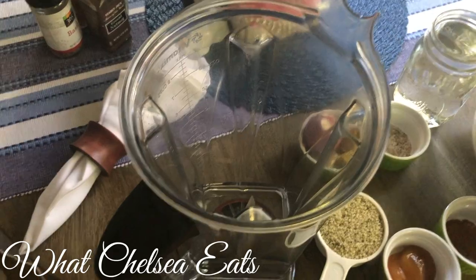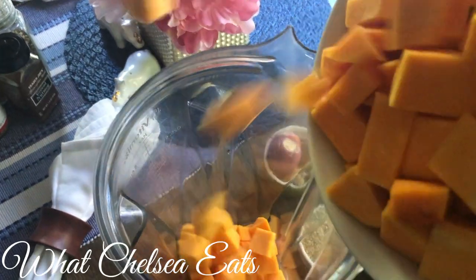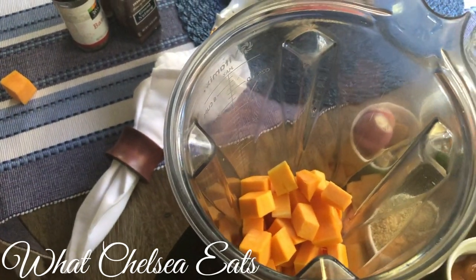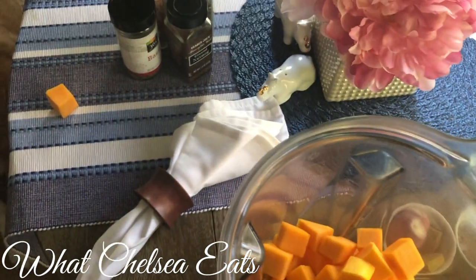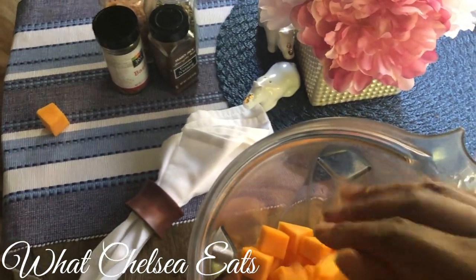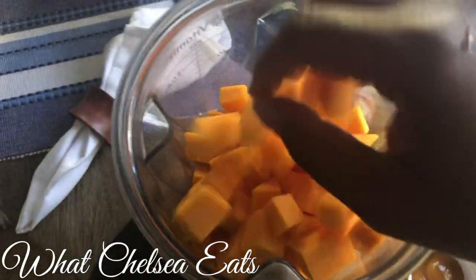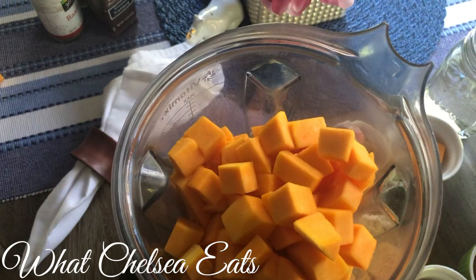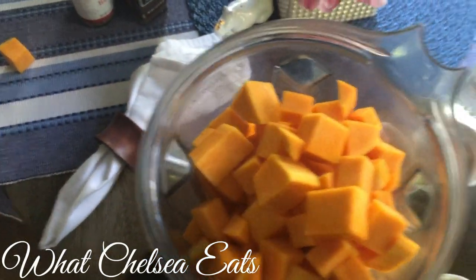And once you've got the skin peeled off, what you're going to do is chop the butternut squash into cubes, and then you see how difficult it is to get the cubes into the Vitamix with one hand and record at the same time. Also, if you don't have a large high-speed blender, you may want to do this recipe in batches — split the recipe in half so that it'll be a little bit easier to make. This recipe using the Vitamix uses the full carafe, so you need the space in order to make this recipe appropriately.